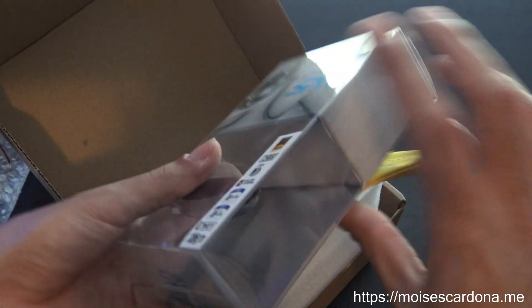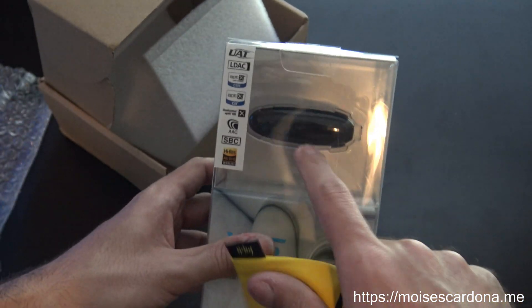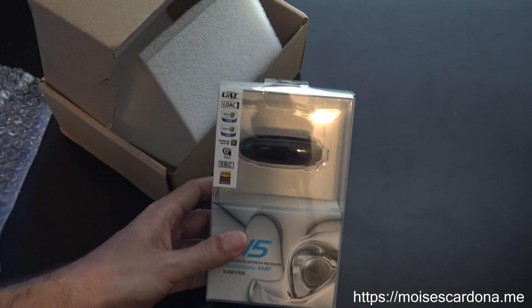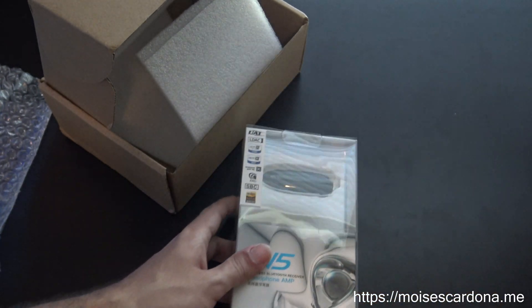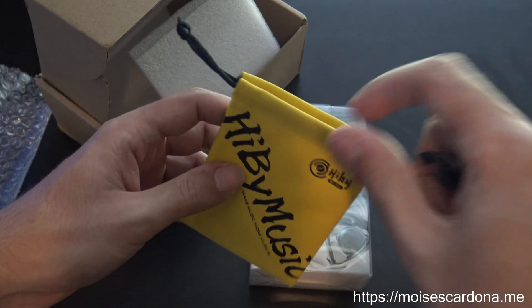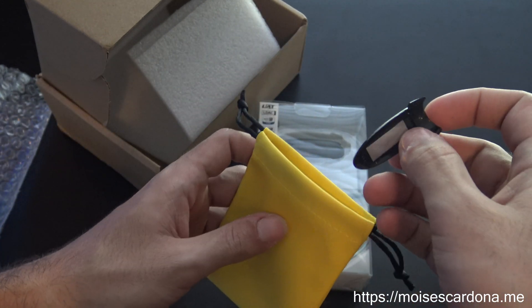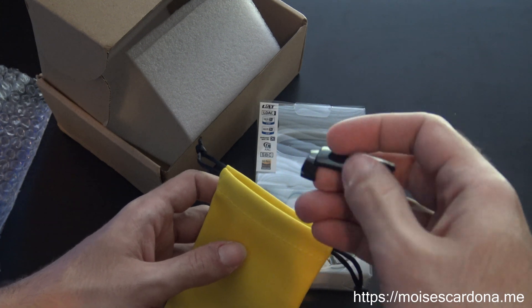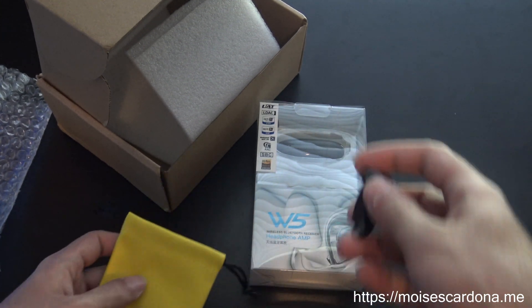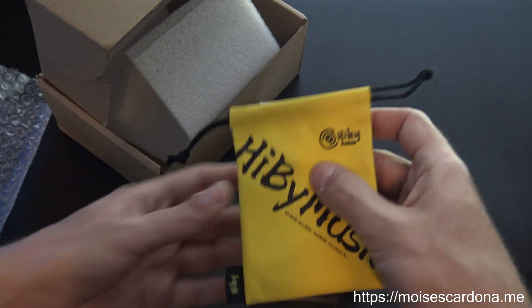Alright, so we have the W5 package here. This is the W5, and it has a very strange design. We have here that it comes with a pouch to actually store the W5, and it has this clip to clip the W5. This is a brand new design.